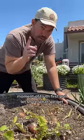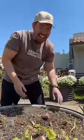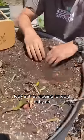Moment of truth. First pull — let's see what we got. I've got to go digging. Look at that — digging for gold, baby.